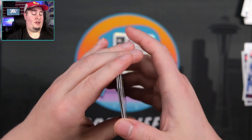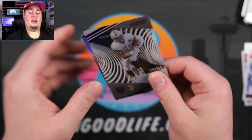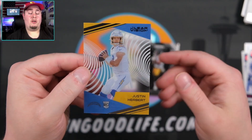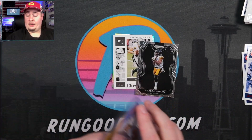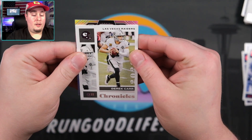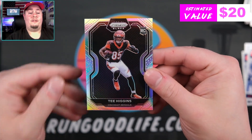I just realized we didn't get a relic. So two silvers, three autos, no relic. We have CD Lamb, there's a Joe Burrow, a Henry Ruggs numbered to 199 — that's going to be a clear vision red. Prism black is going to be Chase Claypool, and a clear vision Herbert. I like where this pack is going and we still have a silver to sweat out. Herbert clear vision — definitely top load that one. Chase Claypool with a clean surface, thank you Panini. Final card in the box — gonna be Tee Higgins silver.